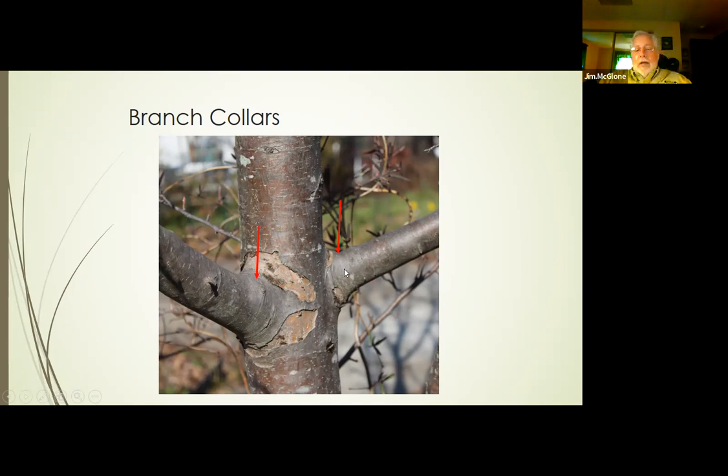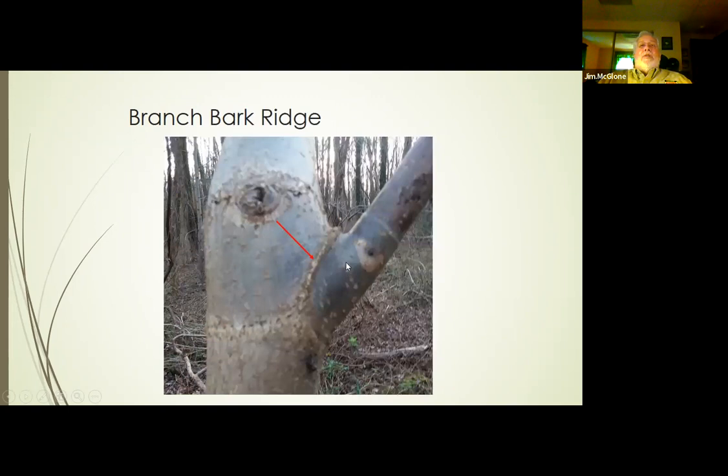The branch collar is visible as the swelling at the base of the branch. When we prune, we must maintain all the good biological preparation the tree has evolved — so we want to make sure we keep that branch collar. The branch collar isn't always visible, so we also look for the branch bark ridge, where the bark of the parent stem and the lateral stem come together. If it's a good branch union, that bark creates a ridge by growing against each other. Bad branch unions do not have it.